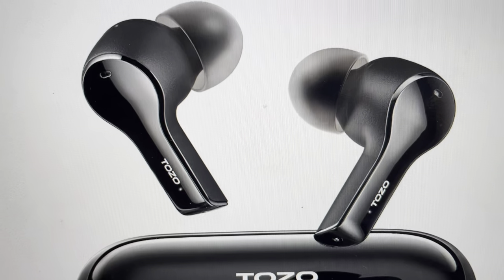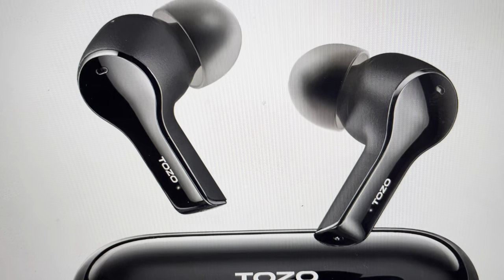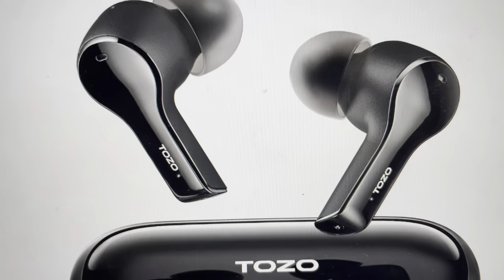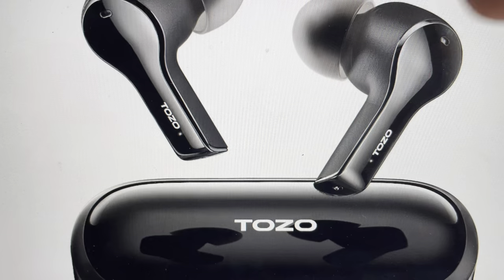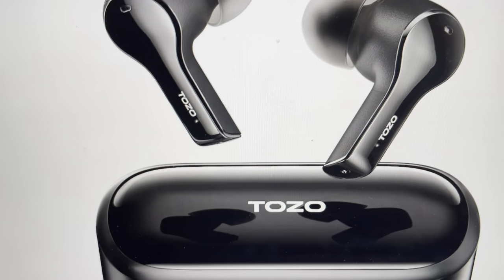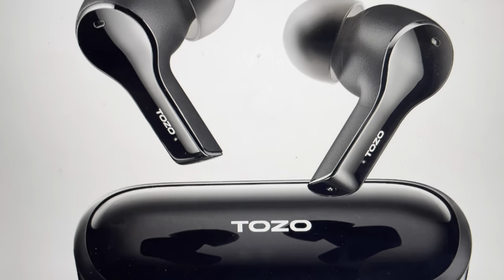The first thing to do is whichever devices you had them paired with in the past should have those devices forget these earbuds. Once you do that, you want to press and hold on the back of your earbuds for five seconds and the white light will flash and they'll turn off.